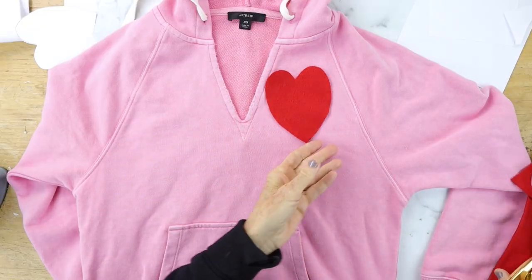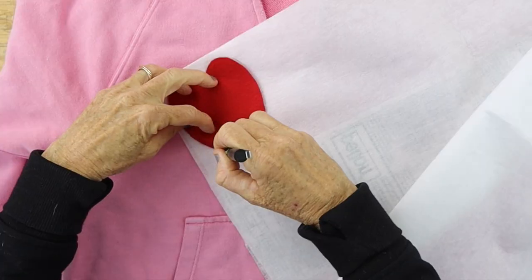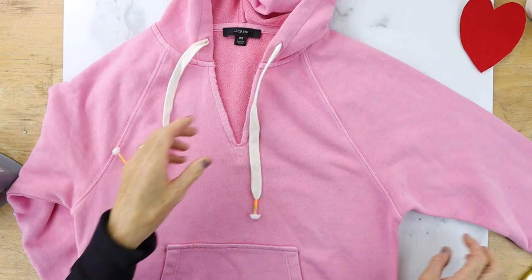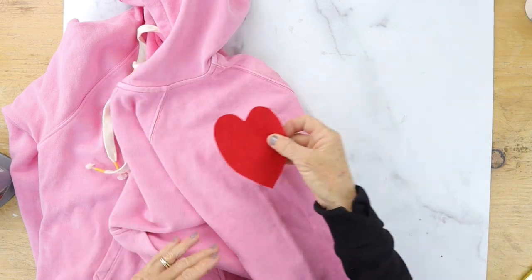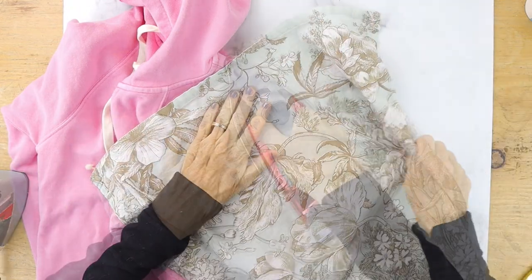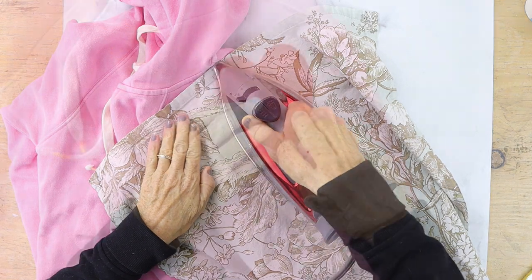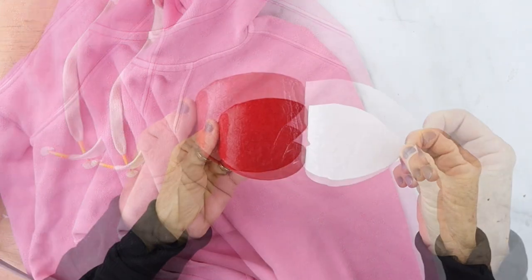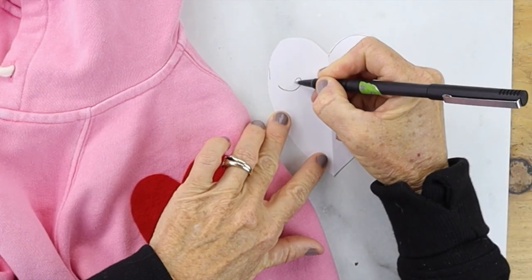I have some red felt and I use the template to cut out the heart. Now you're going to take some iron-on fusible webbing — this is what you'll use to iron your heart to the sleeve to keep it in place while you embroider. You don't have to use this step, but I find it easier so it doesn't move. Cut out the fusible webbing, put it on the back of your heart, then iron it to the area where you want it. Don't rub the iron — just pat it for about 10 seconds in each spot, then peel it off. You'll see it's shiny because that part is going to iron on to the fabric.